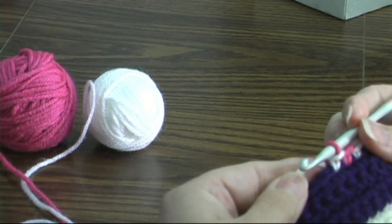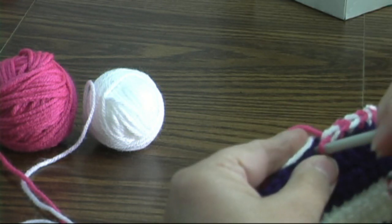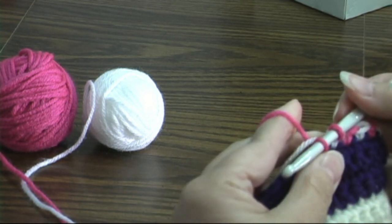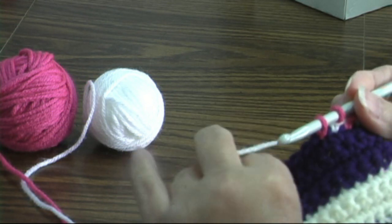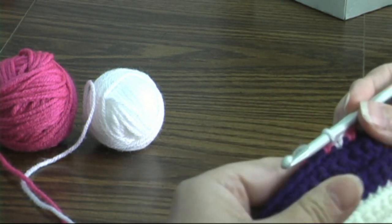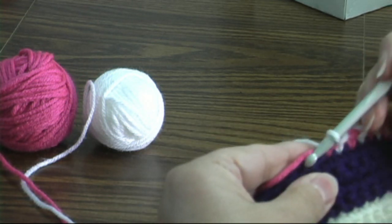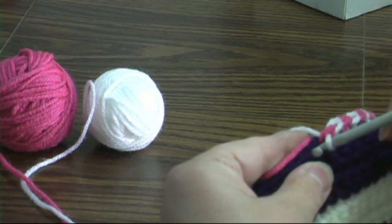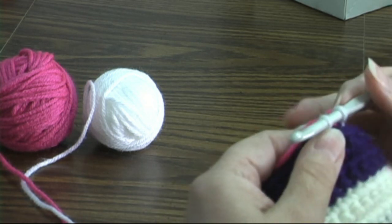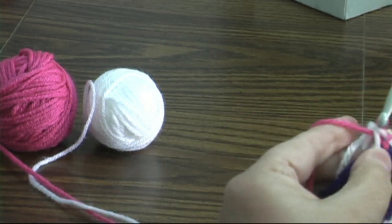Now I'm going to make sure that my white is here. I'm going to work over it when I insert my hook with my pink, and I'm going to grab my white and pull it through. Now I'm going to make sure that my pink is sitting on top of my stitches. Insert my hook, yarn over, and pull up the white. Pick up my pink and pull through.